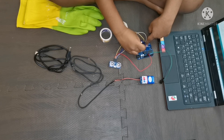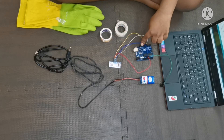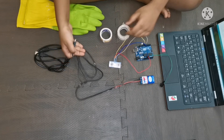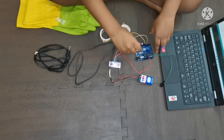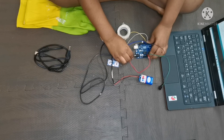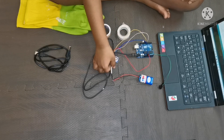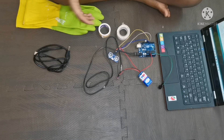The negative side of the LED should go to the ground of the Arduino. Now we are done. We have to take the charger and connect it to the Arduino. Now we are done with the experiment — let's check it.